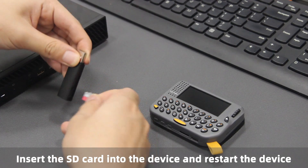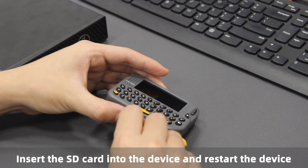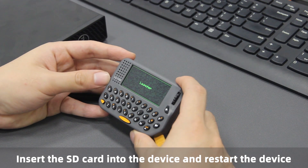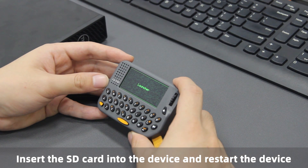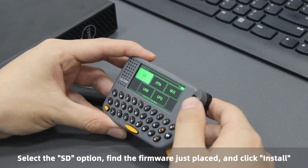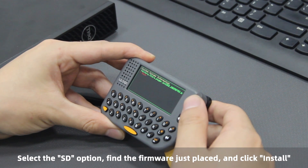Insert the SD card into the device and restart the device. Select the SD option, find the firmware just placed, and click Install.